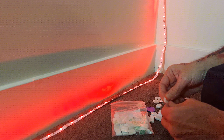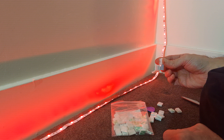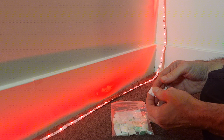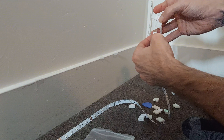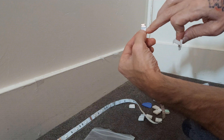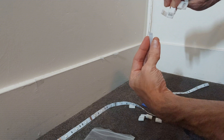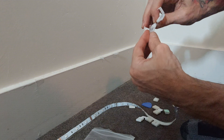Let me get my stuff here and then I will splice up this corner. You have this piece right here — your copper — and you want to connect it to the metal in here.